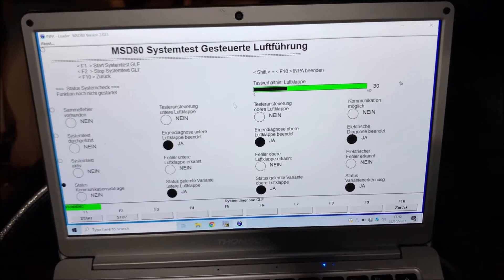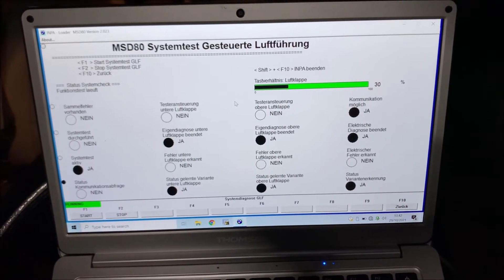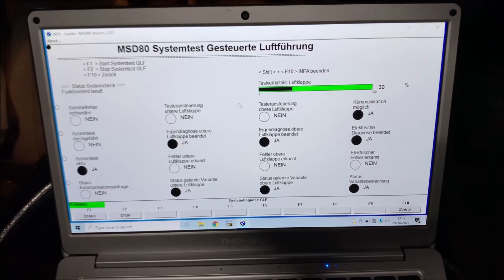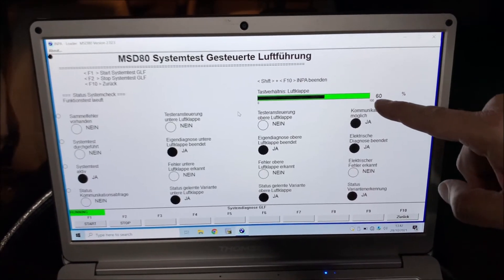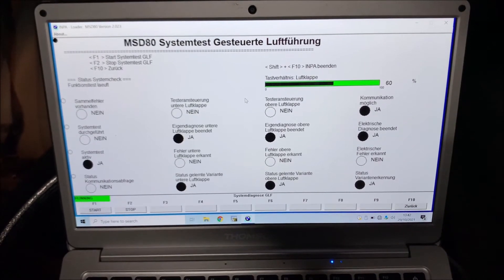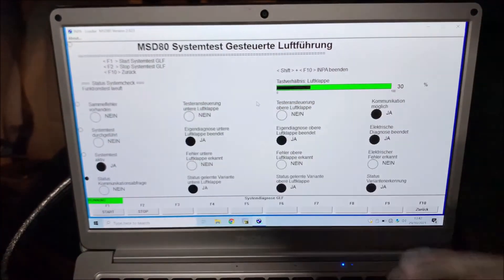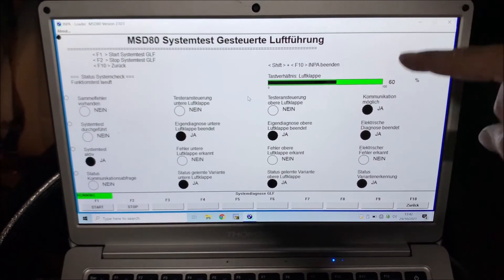Press F8 and it starts up. Press F1 and the test will start — we will hear it move the flaps. In my case it moves to 60% when the flaps are open and to 30% when the flaps are closed, and it will repeat that two times. It says function test is running, and when finished it will say finished and no errors found.